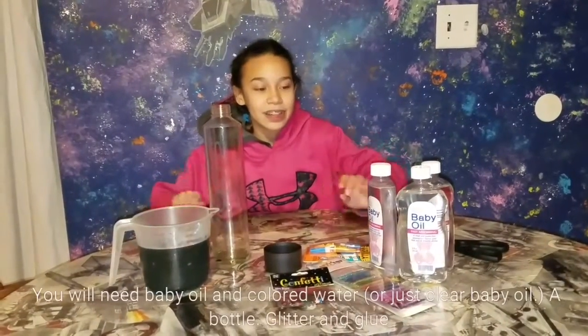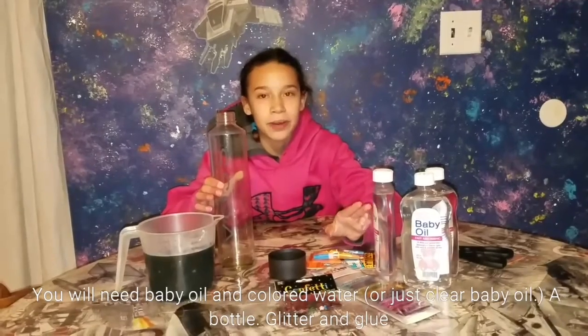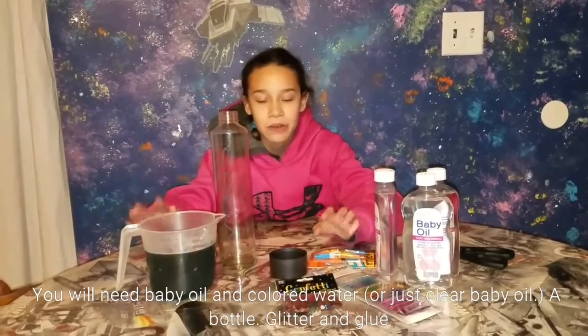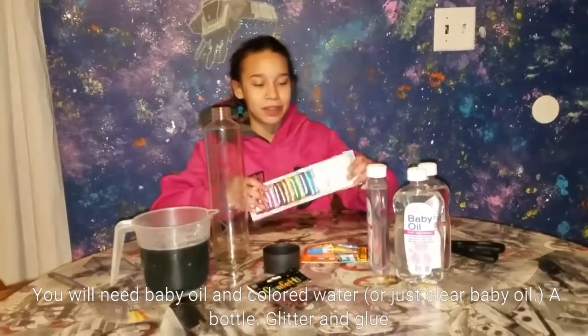You're going to be filling the bottle a little more than halfway with baby oil and the rest of it with some colored water. I'm making a galaxy theme, so I'm going to use galaxy colors.